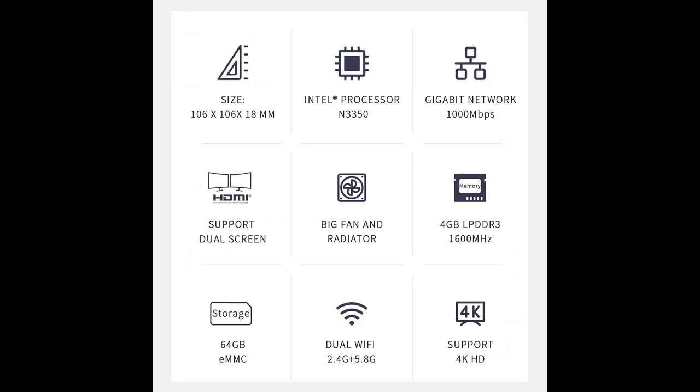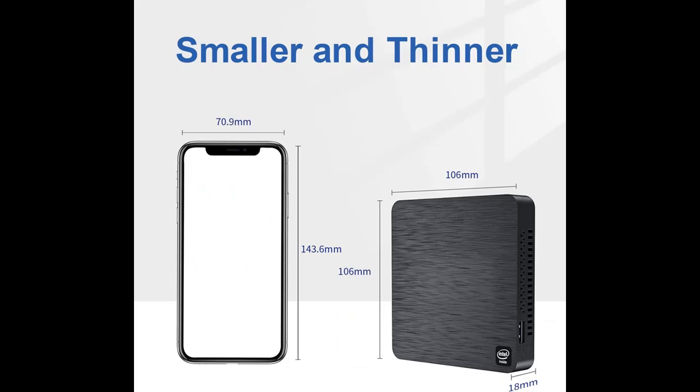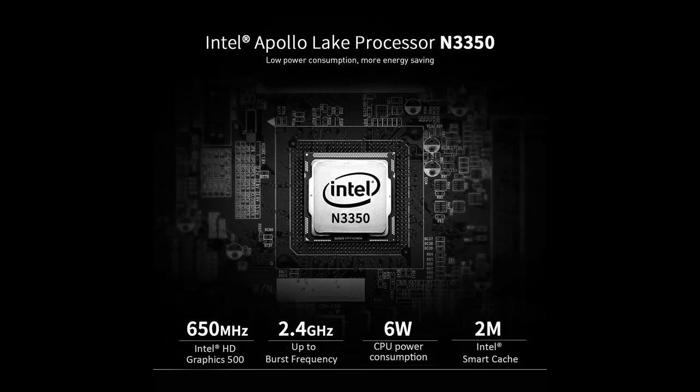Interfaces: the Mini Desktop supports 2.4G plus 5.8G Wi-Fi 5, Bluetooth 4.0, and USB 3.0 interface communication. It can almost meet the vast majority of work and life needs.